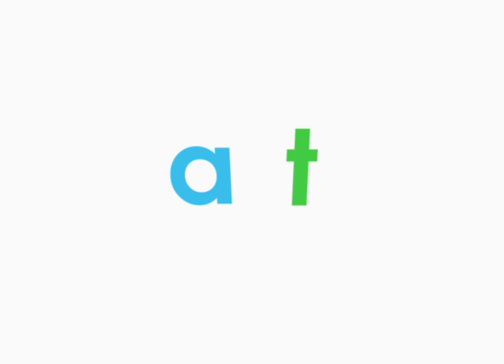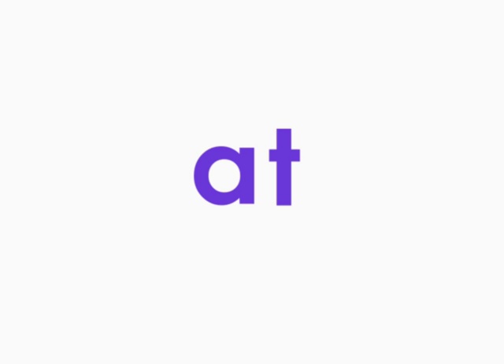A little faster. Now, a little faster. Now, say the sounds together, starting from the left and moving to the right. Ready? At. At. One more time. At.